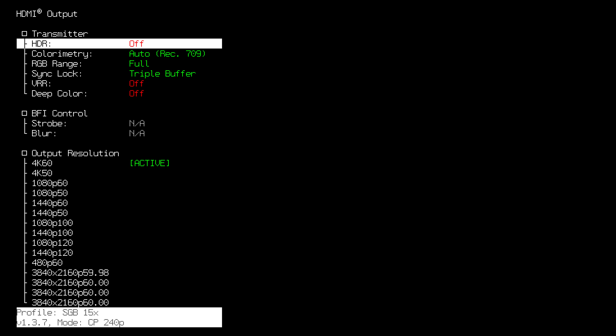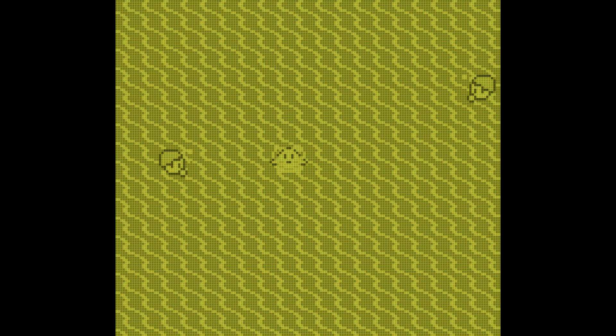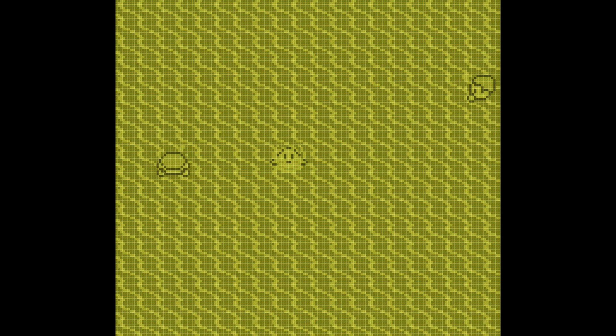Finally, head to the RetroTINK 4K output menu and turn on HDR. The settings should look right at this point. Here are some games on different consoles using these settings. Enjoy.